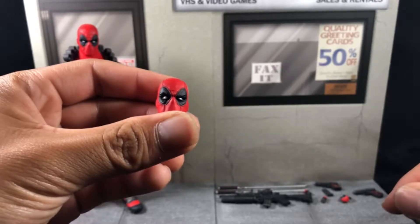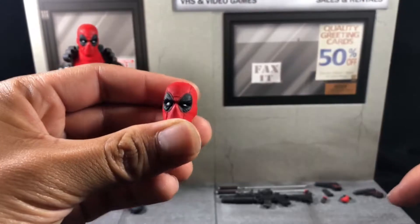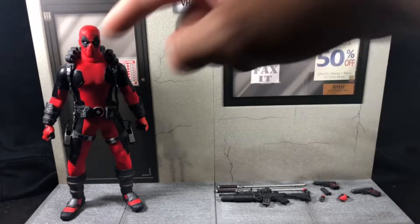He comes with an extra expression face. His right eye is wider than his left, with the left kind of squinting and the right eye like 'oh, what the hell's going on.' And then he comes with a standard head as well.